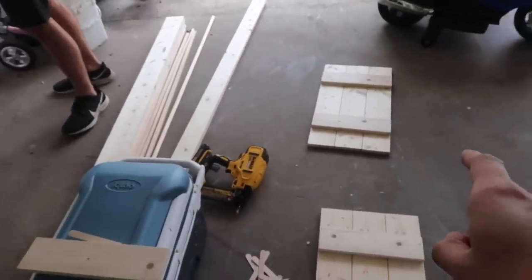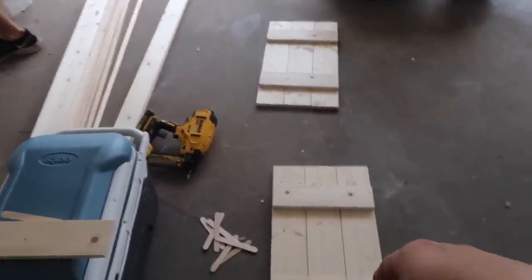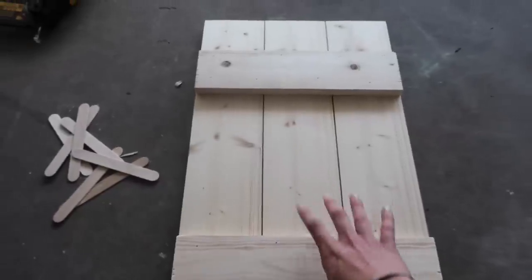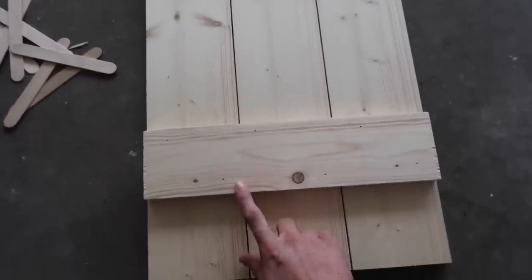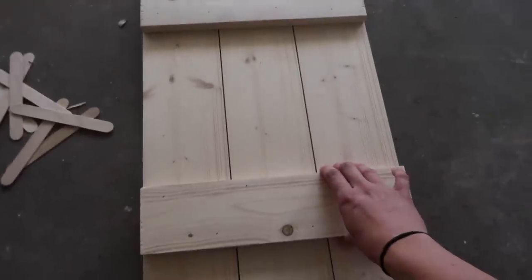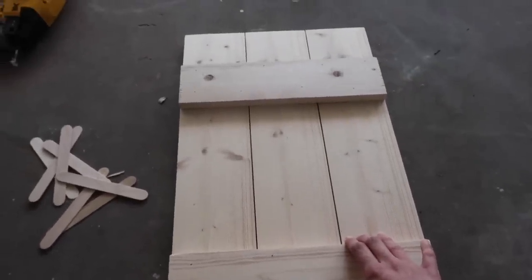My husband's already put these together. There are just three boards vertically and then two horizontally, and he already nailed them. They just need to be stained, have a clear coat put on, and then be put up on the house.